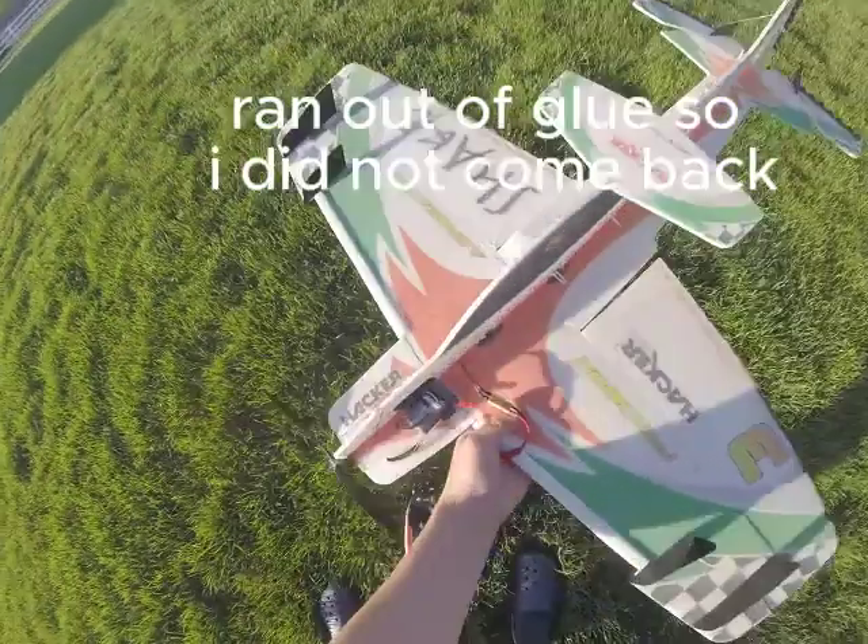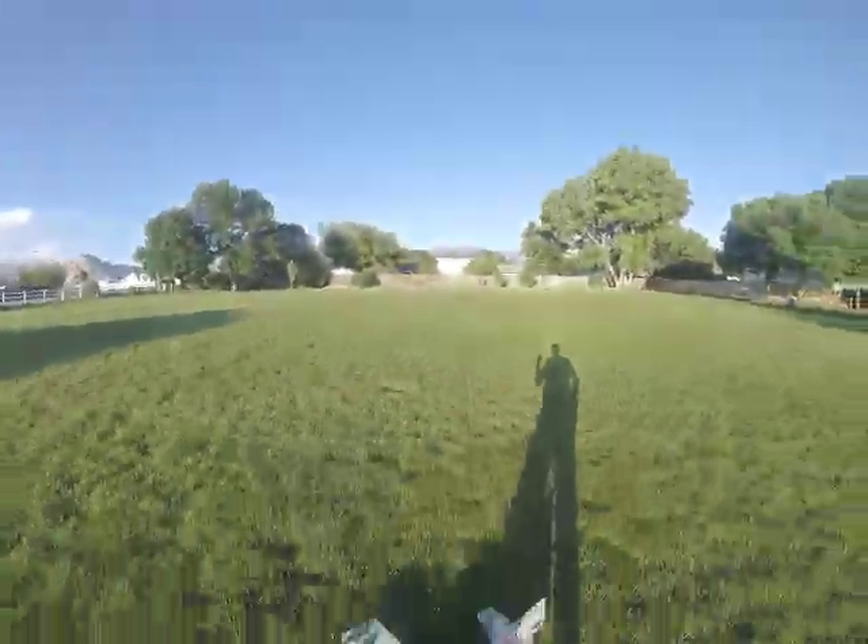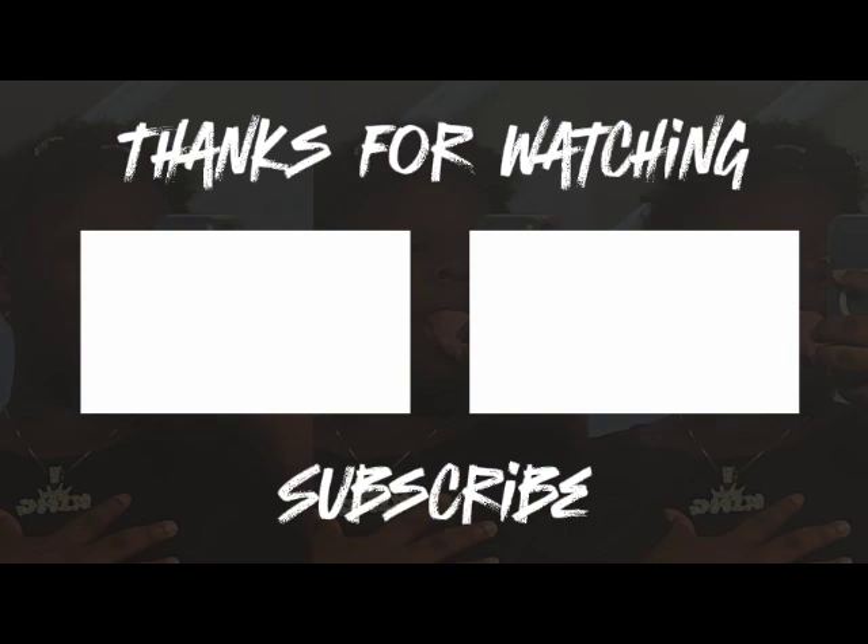I'm going to go home, glue it all, then I'm going to come back out here and finish up.